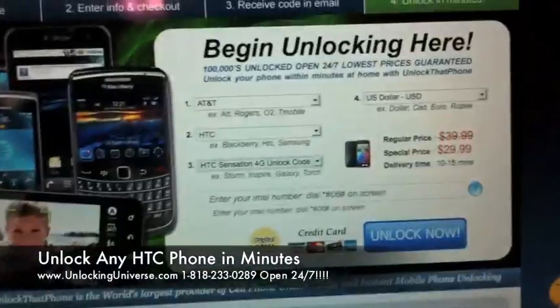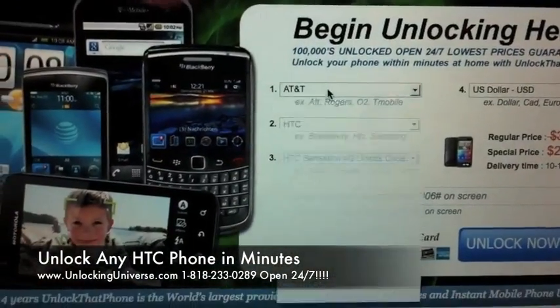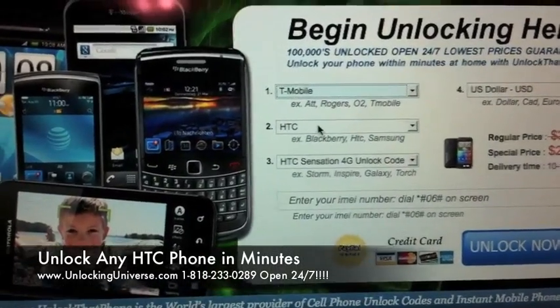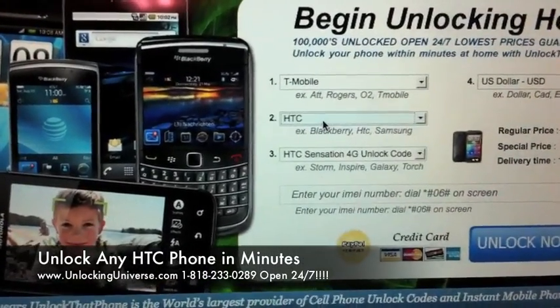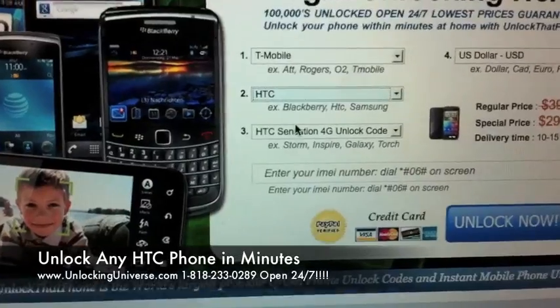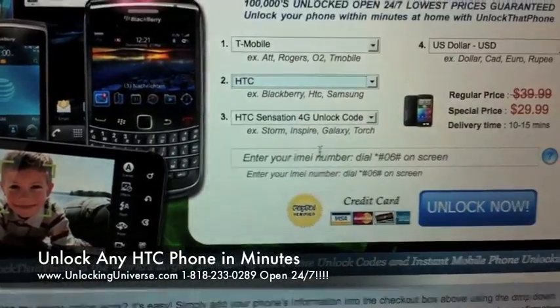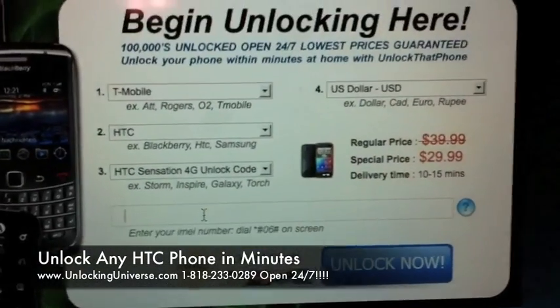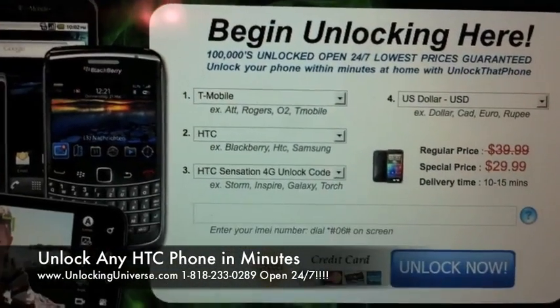Get on over to unlockthatphone.com. We've got our three drop-down menus. The very first is the carrier of the phone — in this case it is T-Mobile. Next is the manufacturer, which is HTC. And the very last one is the model — the Sensation 4G. You're then going to enter your IMEI into this box — that 15-digit number we just found. And then you're going to check out and we'll email you the code.